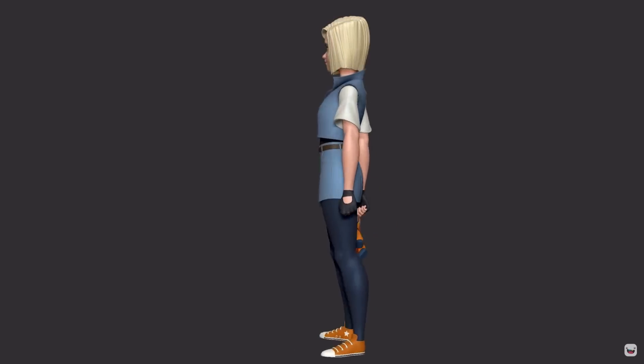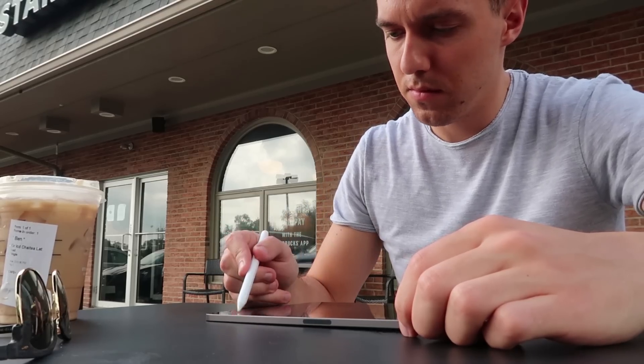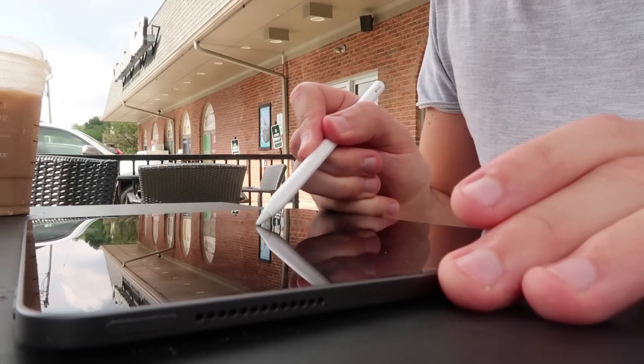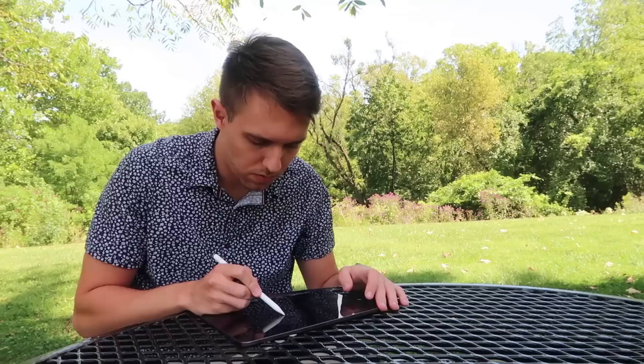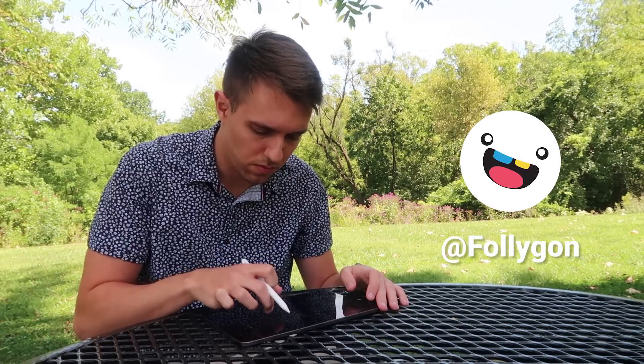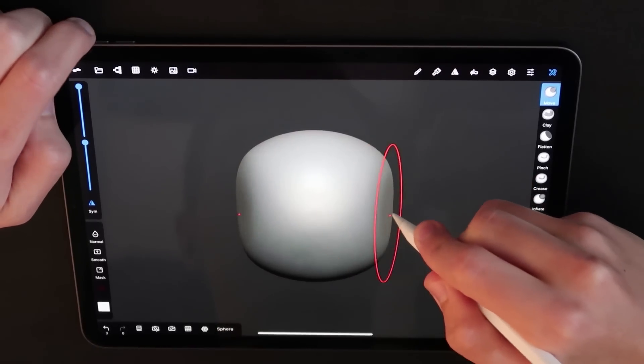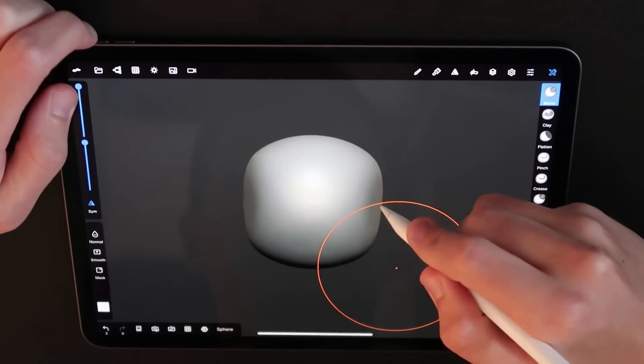I've been digitally sculpting for many years now, and I've always wanted to break away from the shackles of my desktop computer so that I can sculpt on the go — whether that be at a coffee shop or off in a nice park. Unfortunately, 3D software often requires some pretty beefy computers, and I've never really found a tool that worked very well for mobile sculpting other than maybe a traditional medium.